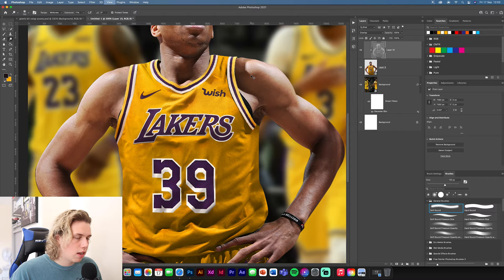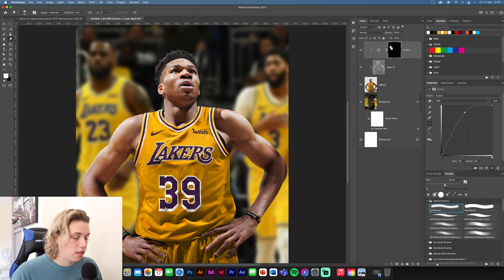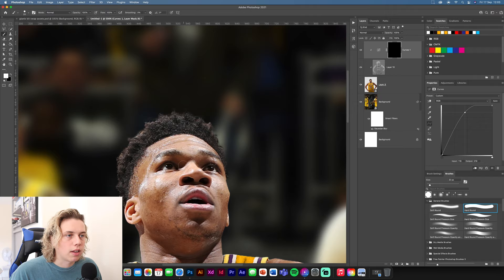Add a bit of highlights on the Lakers logo and the number to make it glow a little more. Now do a Curves adjustment — clip and mask this to Giannis, brighten it up, then press Command+I to invert the mask. Paint into where his eyes are with a small solid brush and lighten his eyes up a little bit.